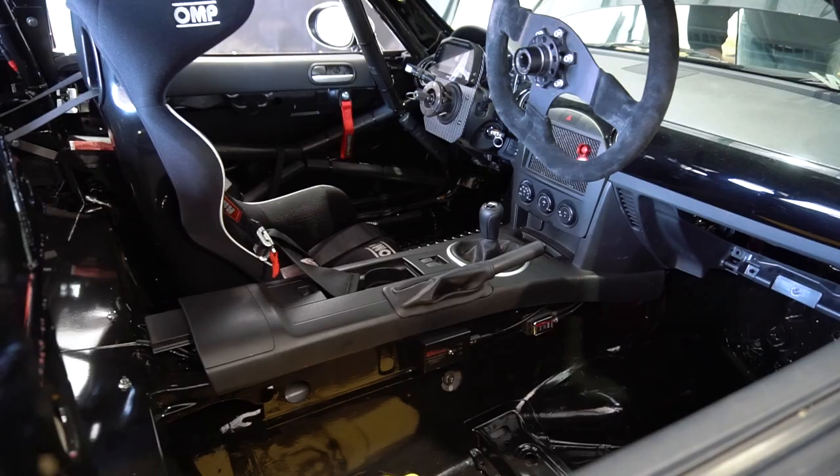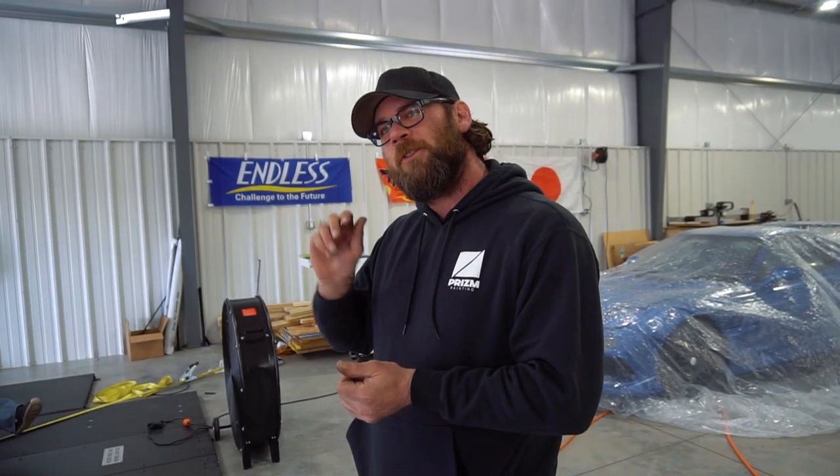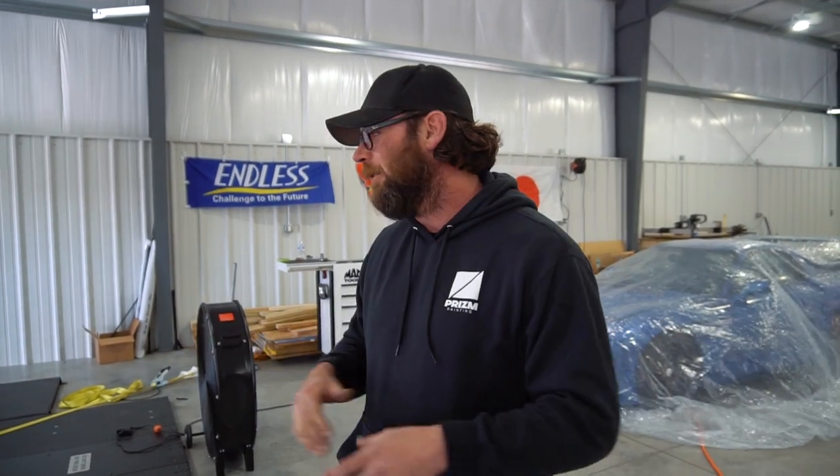So I was like, I'll get another Miata and build it. We caged it, did suspension, gutted everything. We bought a new engine from a place in Texas — me and my buddy Eric Meadows bought engines together. They shipped them to my house, and the first engine, as soon as I fired it up, the pistons made contact — the cam timing was off. The guy put cams in it and the timing was off.